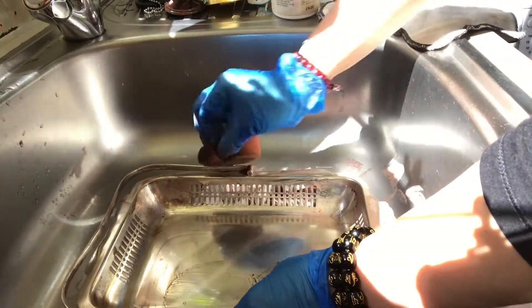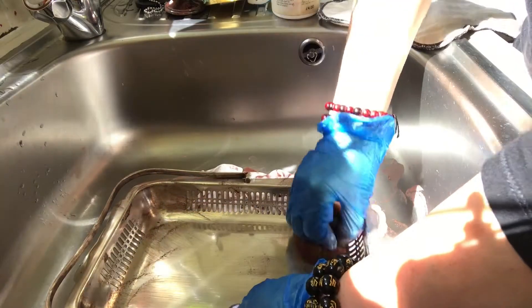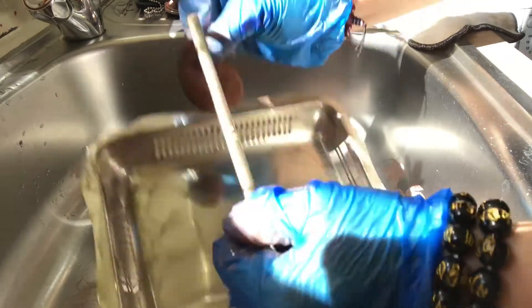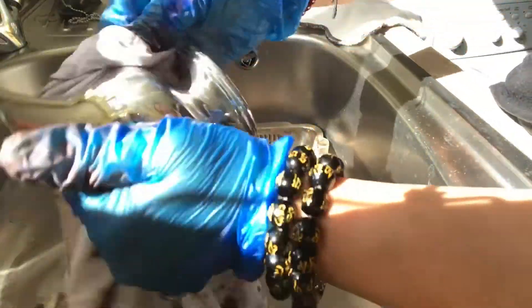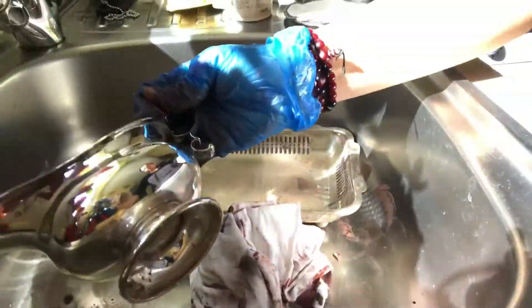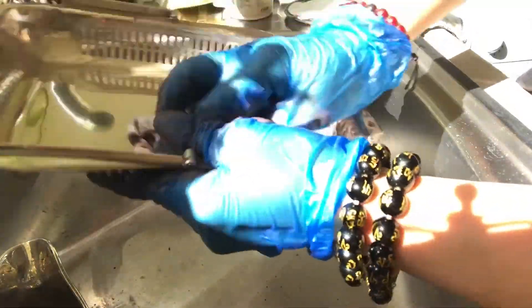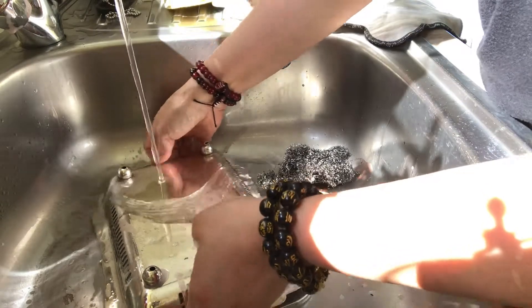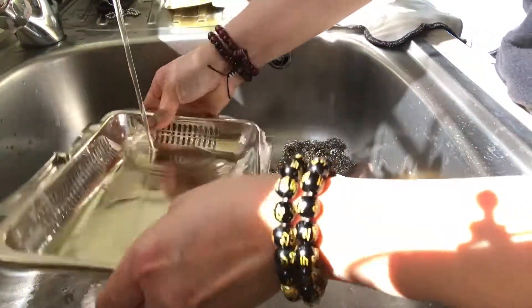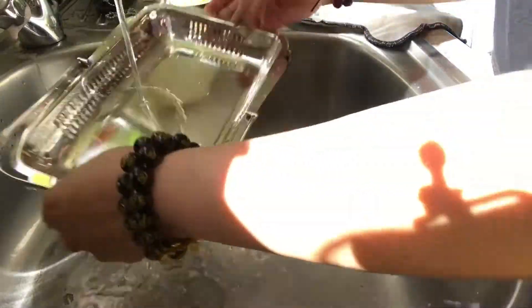As you can see there guys, it's getting shiny, it's really shiny. And the holder — it's really shiny. Just rinse them with mixed hot water and cold water, and just rinse them. See, it's really shiny. I'm just drying it — ready to use.